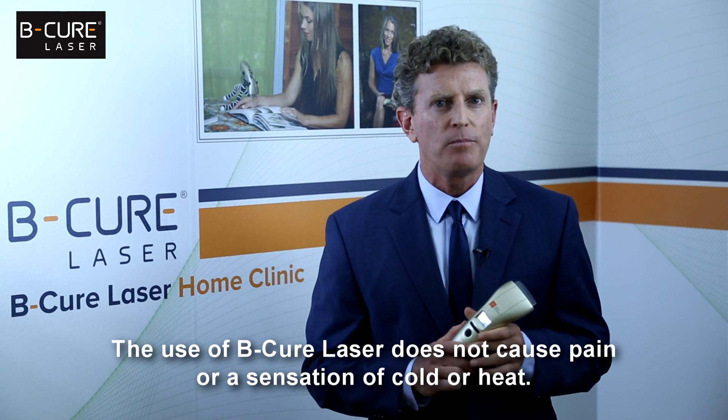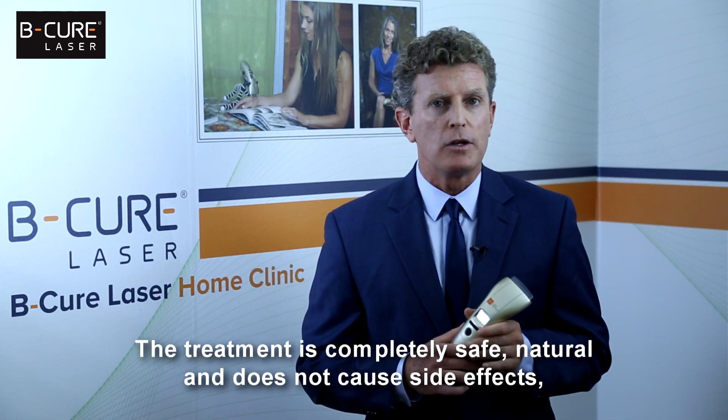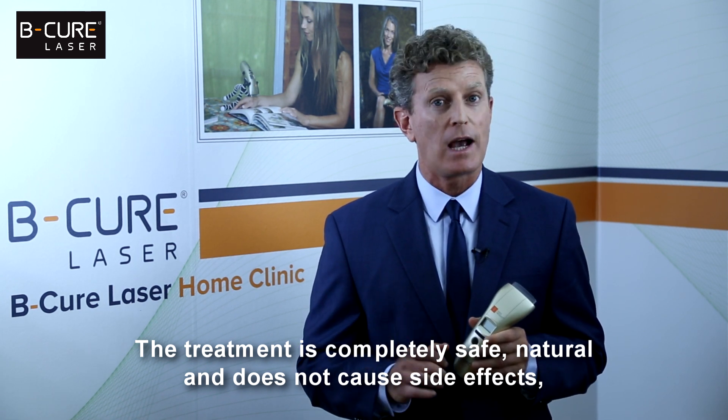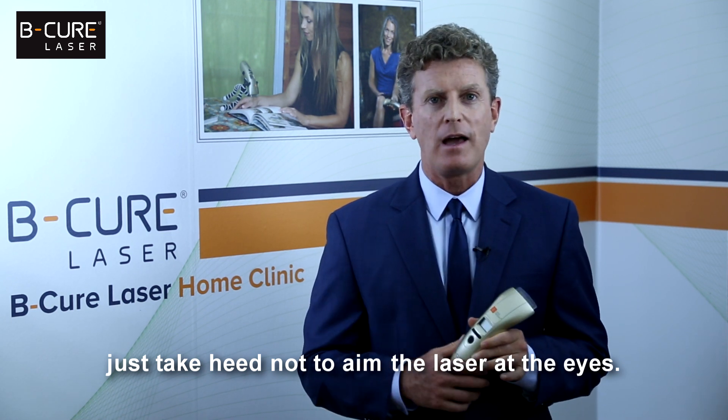The use of B-Cure Laser does not cause pain or a sensation of cold or heat. The treatment is completely safe, natural and does not cause side effects. Just take heed not to aim the laser at the eyes.